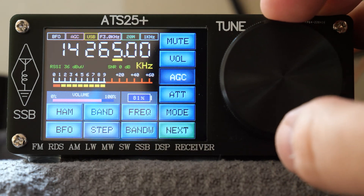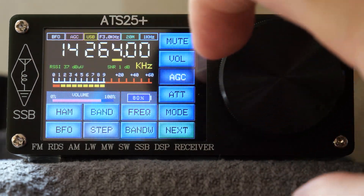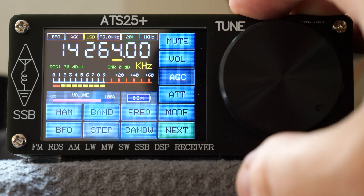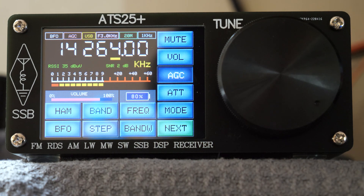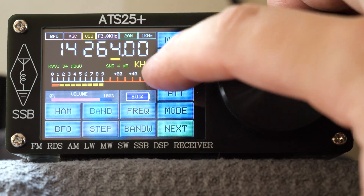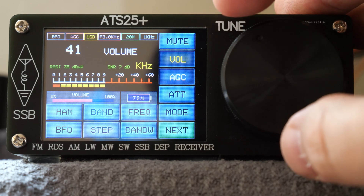This radio receiver is Arduino controlled and firmware updates do happen from time to time. This could just be a firmware issue or maybe a hardware issue. If any of you own one of these types of receivers, I'd be very interested to learn if yours does the same, and if so whether you were able to resolve it.